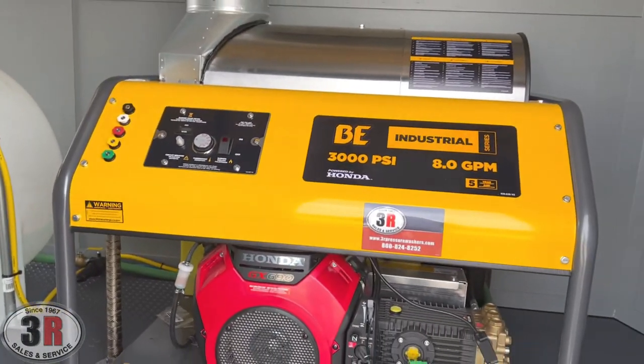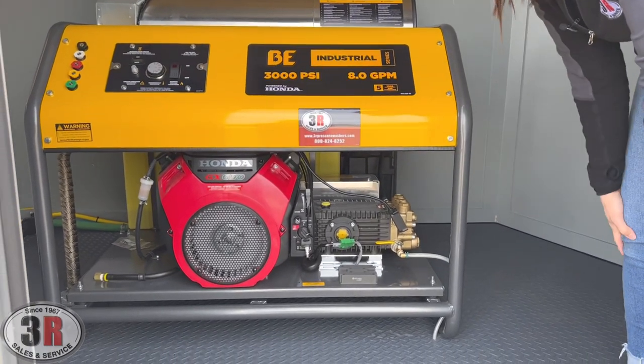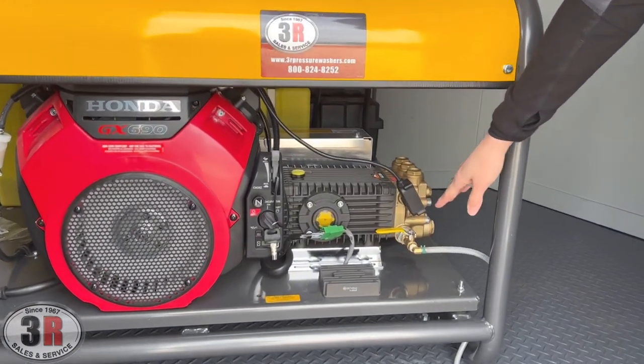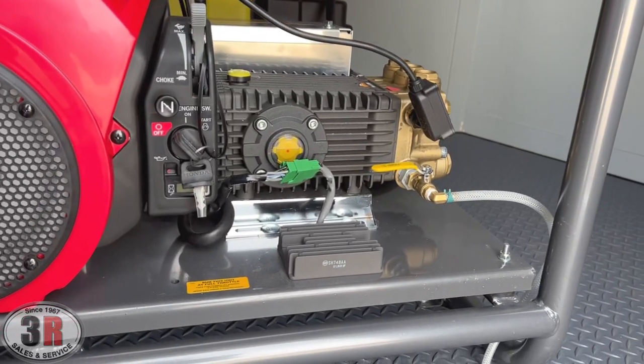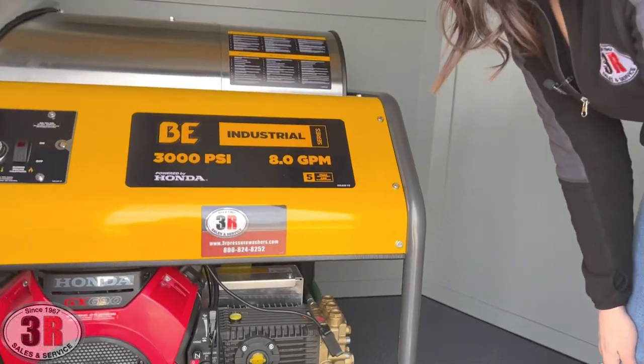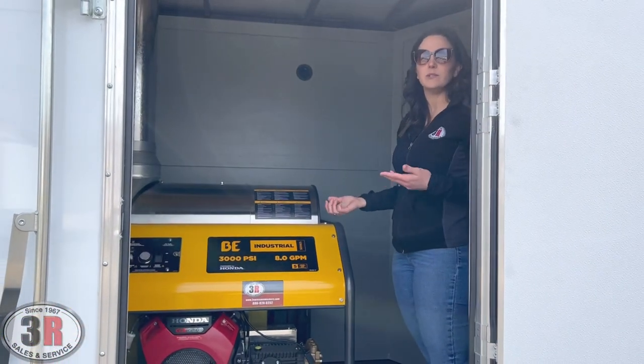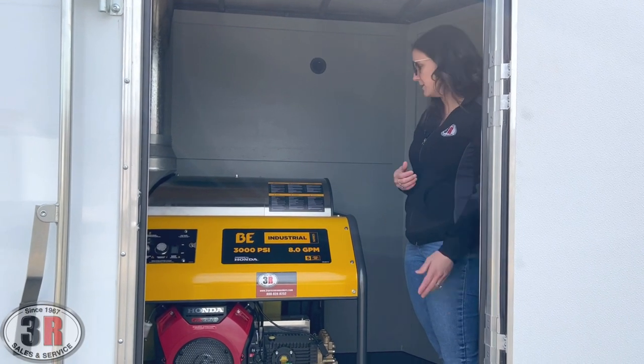The pressure washer is equipped with a Honda GX 690 engine, and then we've got the big T series 8 gallon pump. You can see we have a bleeder valve down here that bleeds your water line, making sure that there's no air in between your water tank and your pump, and it primes the pump. So it's a nice easy startup and you're not going to worry about any pump or seal damage.